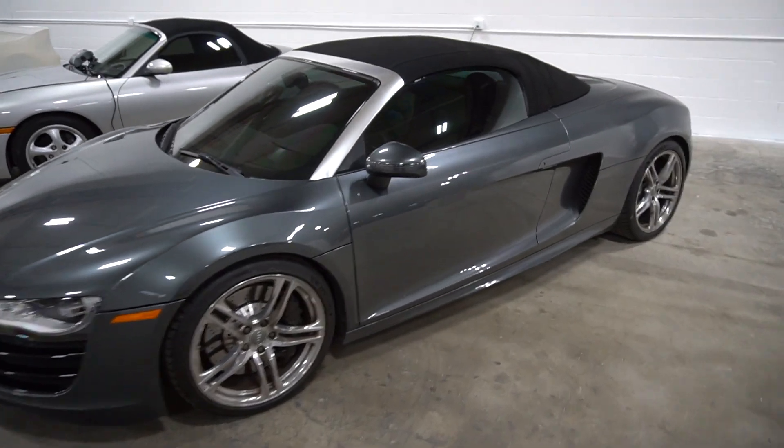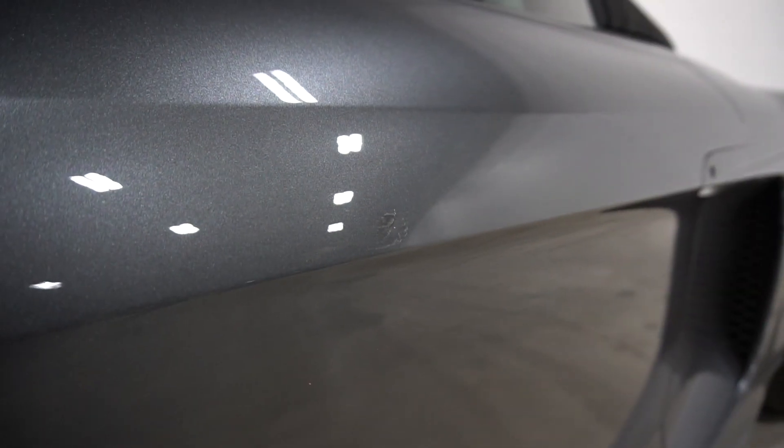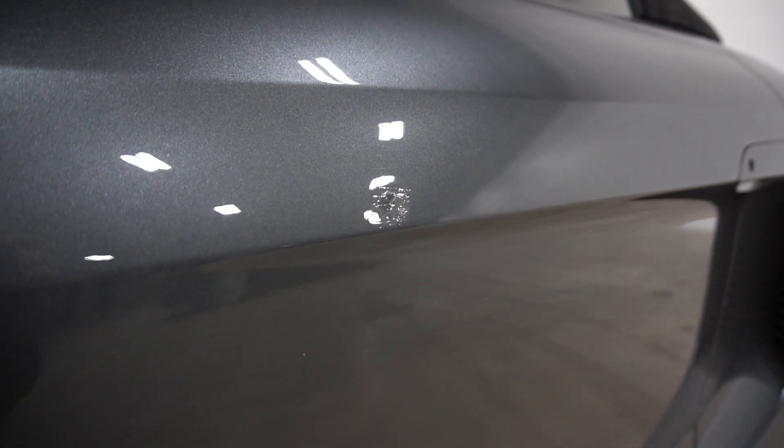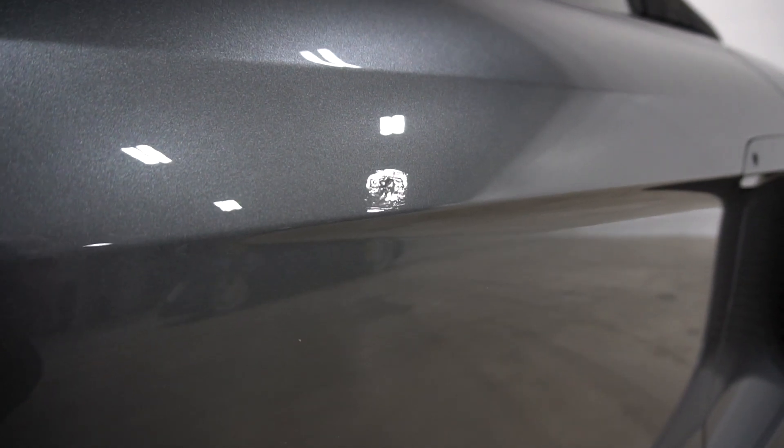The first project this winter is paint work. When I bought the car, it had this door ding, which is going to need some work to get out. Somebody tried to fill it in with paint stuff and they didn't do a great job, so that's project number one.